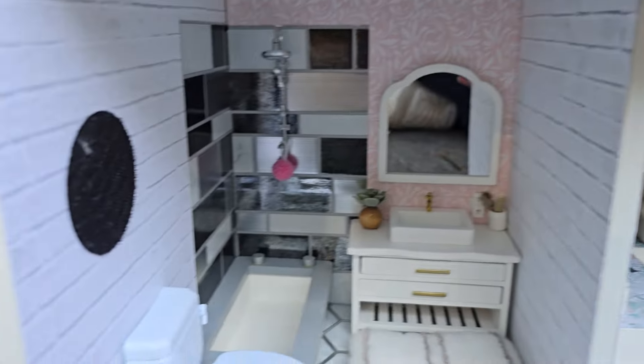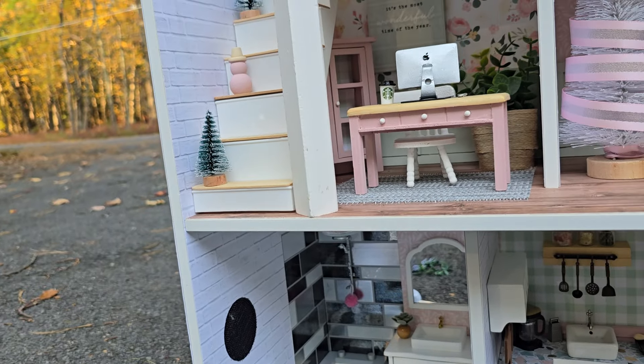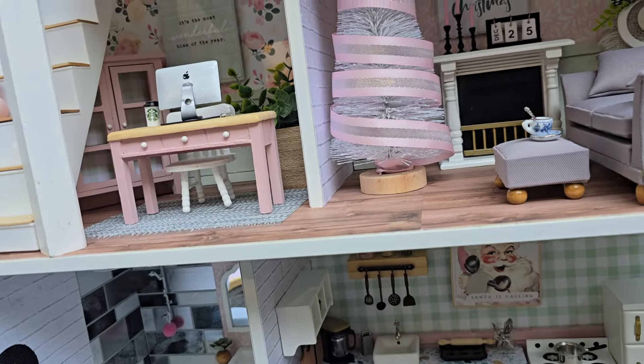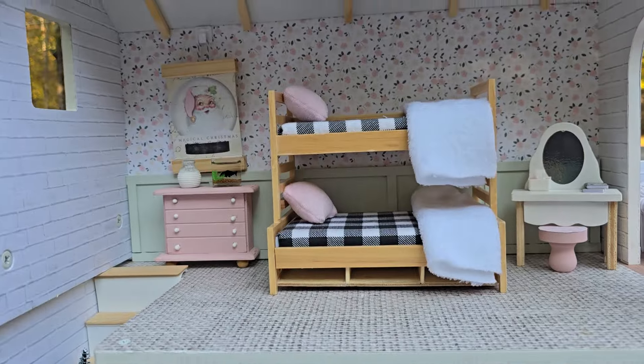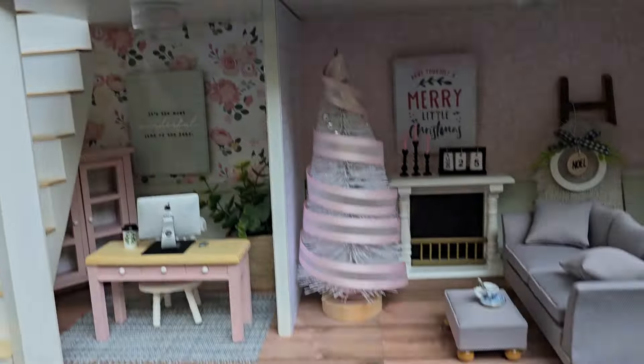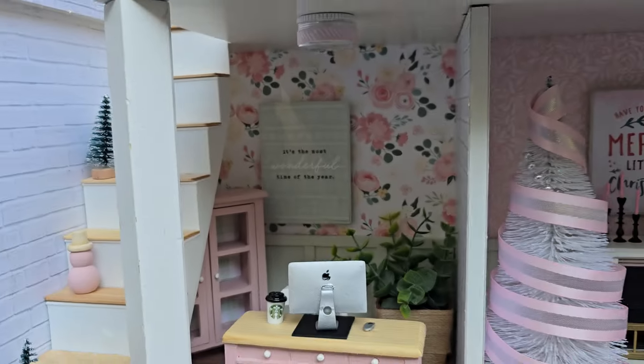I've got Santa over here. I can put Santa over here. And we'll put 'Life Is Short, Lick the Spoon' over here. Perfect — there we go. And now we are all decorated for Christmas.